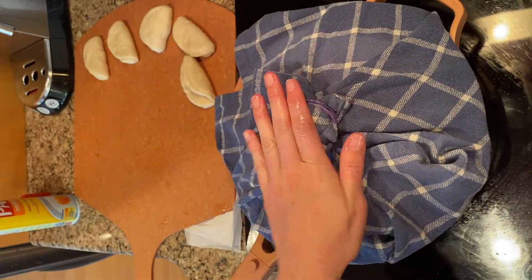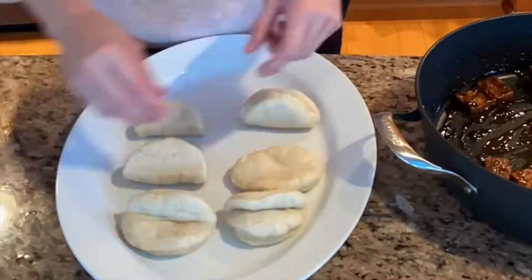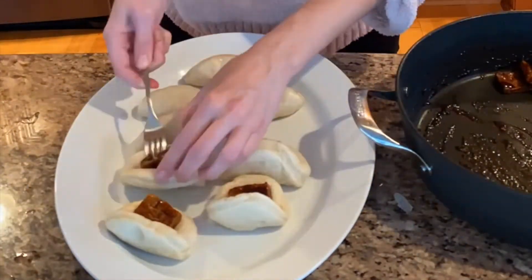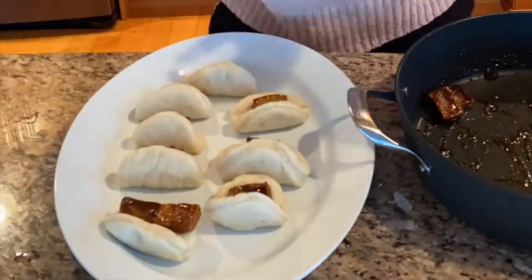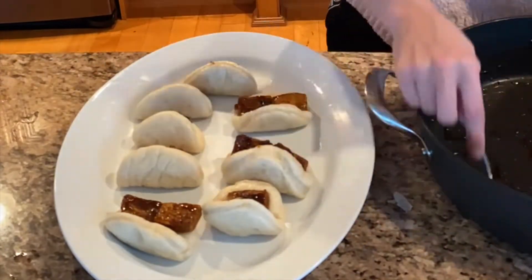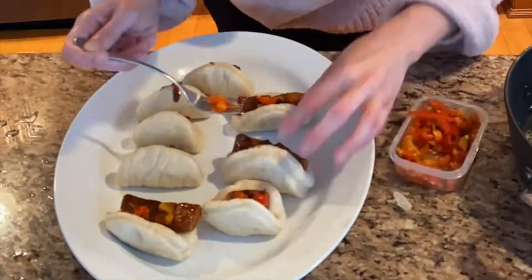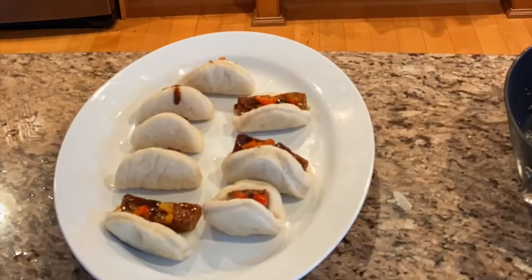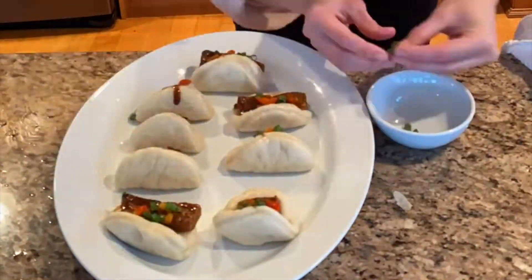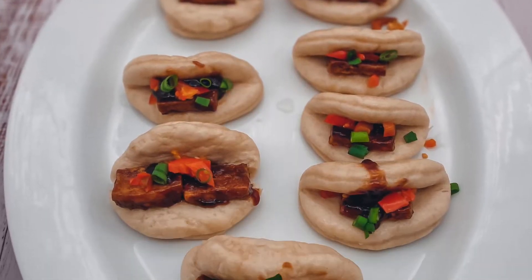Steam the buns for about 8 to 12 minutes. Oh Dios mío!